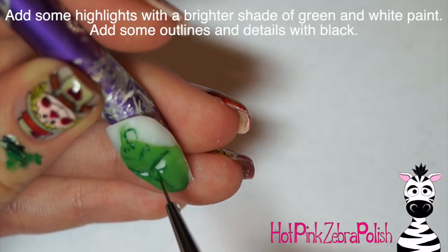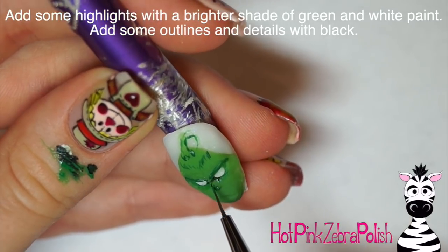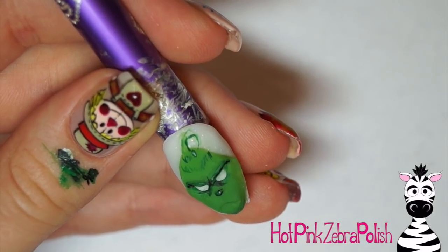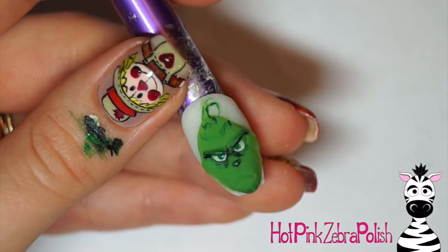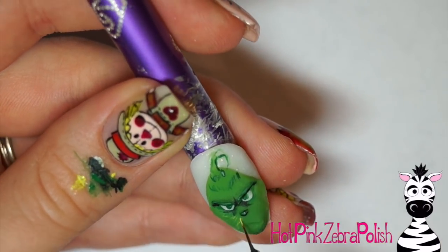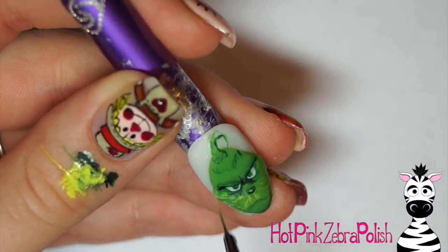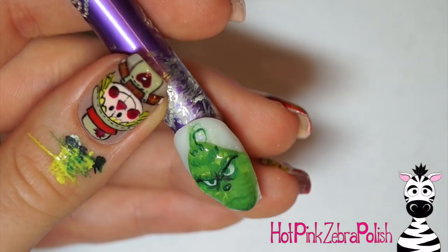Do some shadowing around his eyes — depending on the emotion of the Grinch you want, there's the happy end-of-movie Grinch and the super sour beginning Grinch, so you can decide how much shading to add. Then add green for the iris and a black pupil, do some black shadowing here and there, and with a slightly diluted brighter shade of green add some fur texture lines and highlights around his face. You need both the highlight and the shadow to balance each other out.